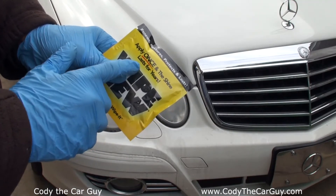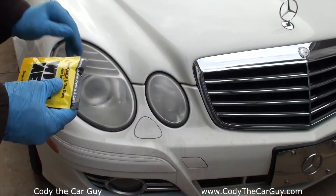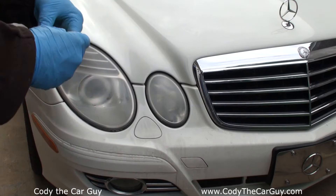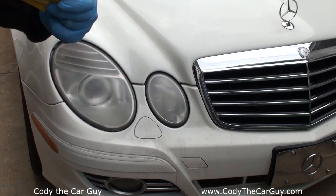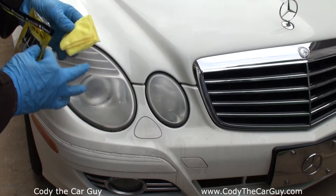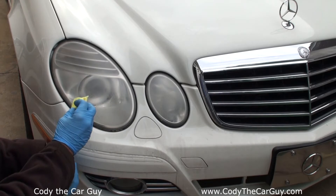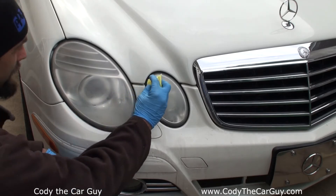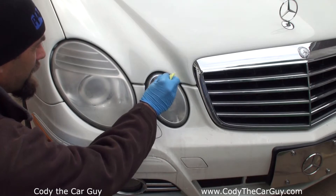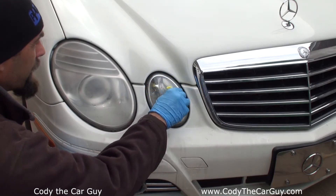It says apply once and the shine lasts for years — you can see that right there. It's dry, got it all clean, time to open it up. You can definitely smell some chemical when you open this up. Here we go — we need to let the magic happen. They want you to keep it off your finish.